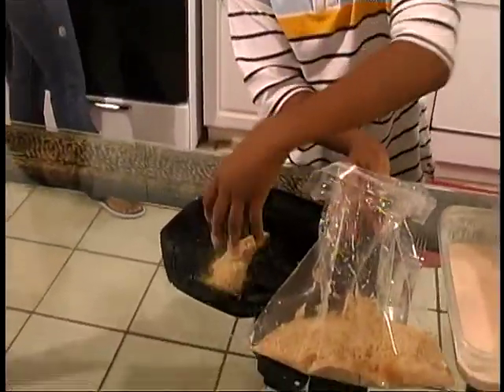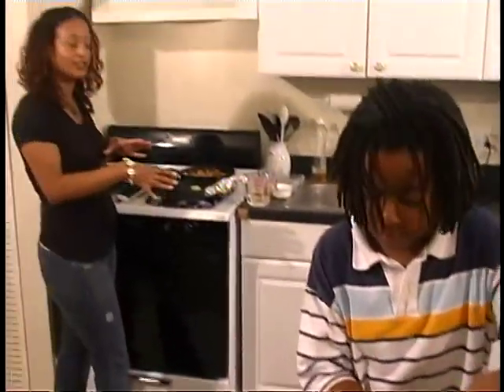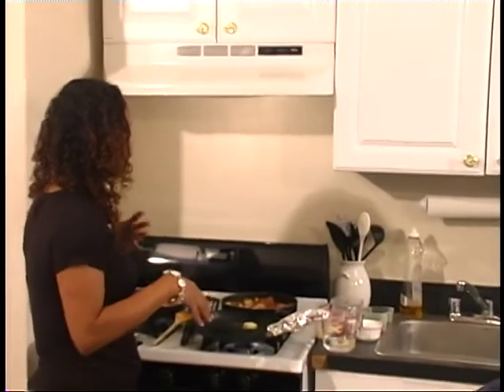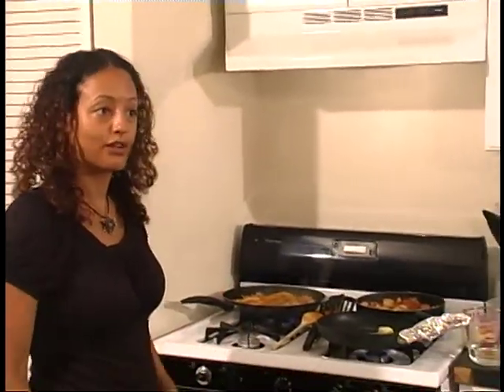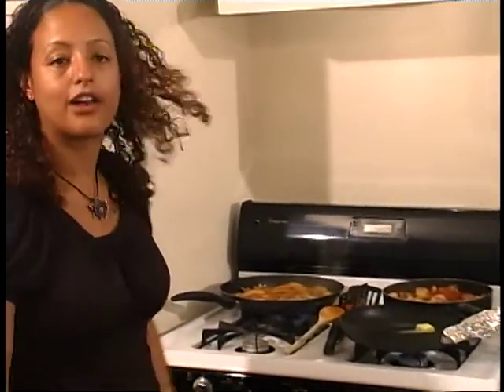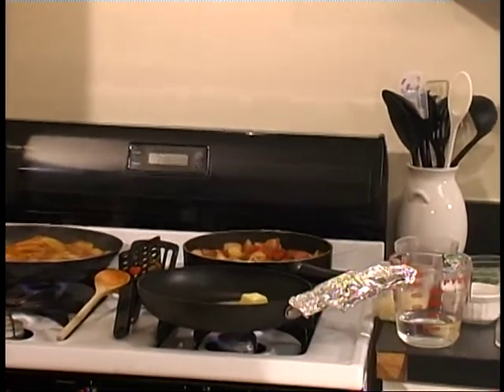Now Monica, while you guys are doing that, I'm going to start working on sautéing the tomatoes, the peppers, the onions, and the green peppers for your frittata that's coming up. I just put a little bit of butter in the pan. Let it melt down, and I'm going to go ahead and put the vegetables on so they'll be nice and soft and ready when you guys come over.